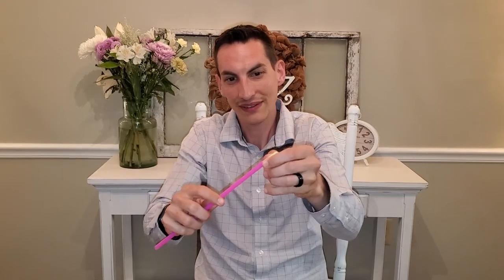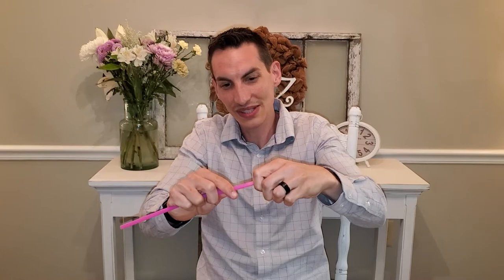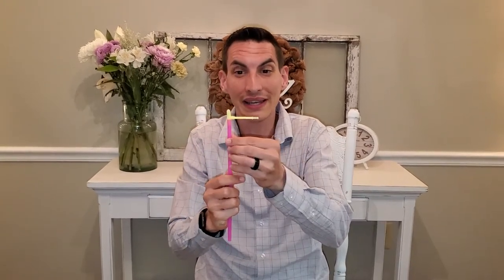First thing you're gonna want to do is take your straw in your hand. Take the handle in your other hand. You're gonna take this and just place it right on top, then push it in really hard — use all your strength to make sure it goes all the way in.